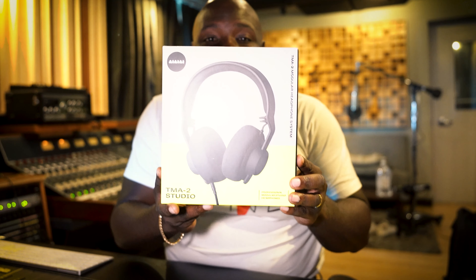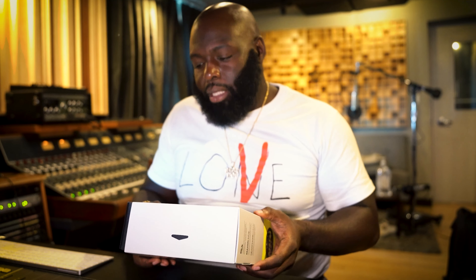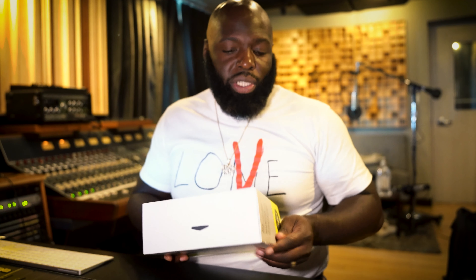We got the AIAIAI headphones. I really don't even know the best way to say it. I wanted these for a minute. These are modular headphones. One of the reasons why I wanted these headphones is because they look cool — I like the neon green, the black — and they seem like pretty dope headphones, right?